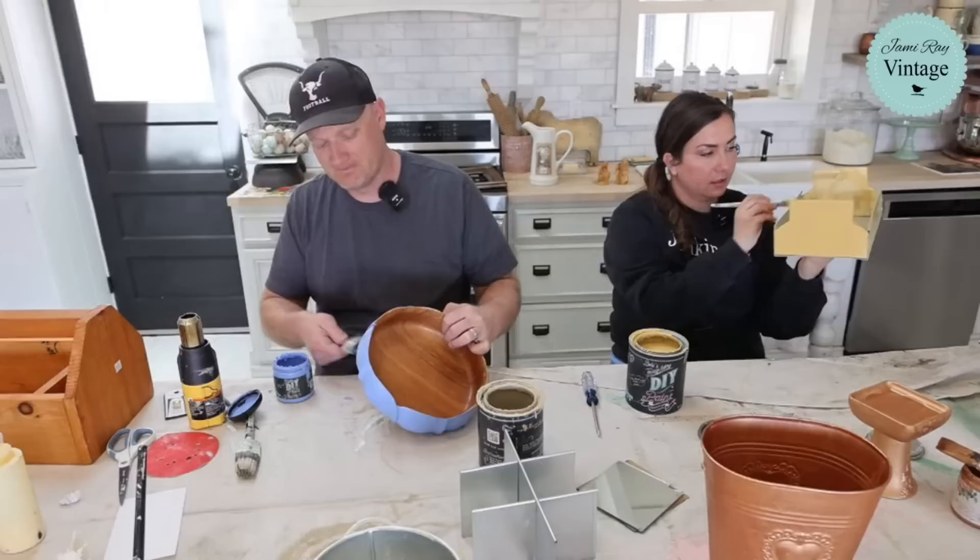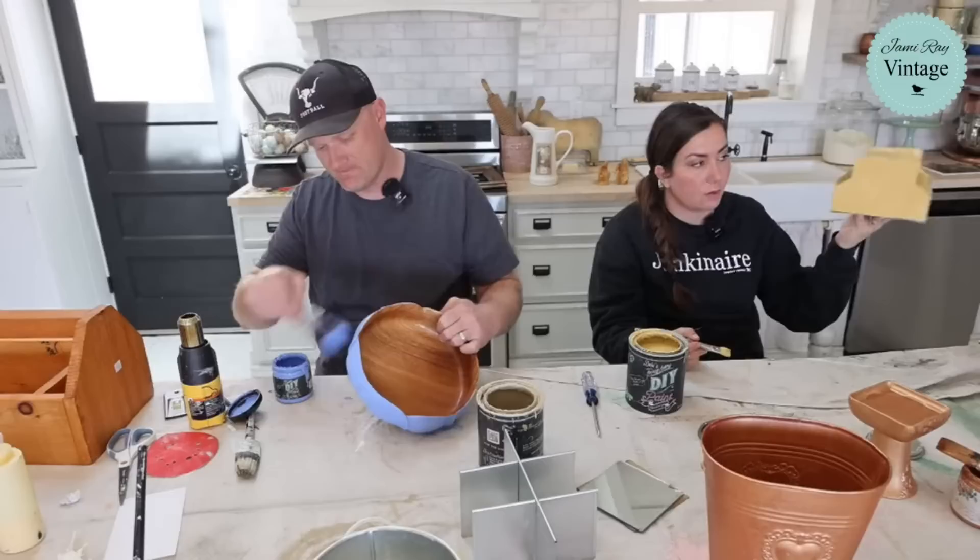The ends have perfect coverage - not going to need two coats because it was raw wood. The sides are shiny metal and that Cake Batter is kind of streaky, so it'll definitely need two coats.